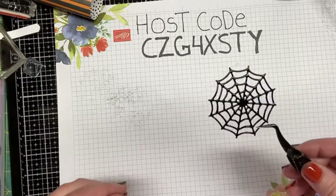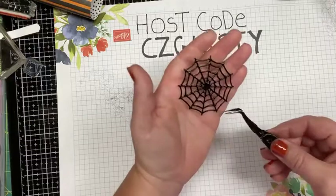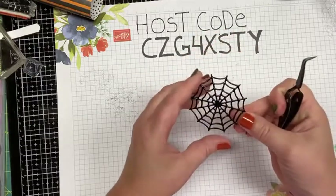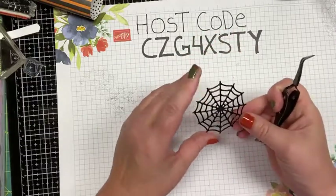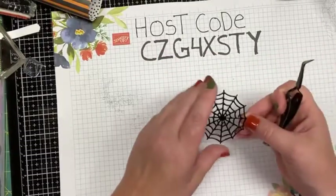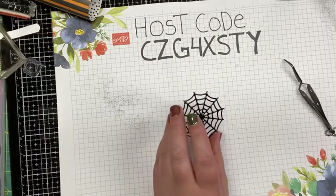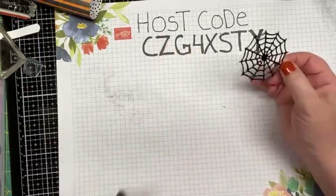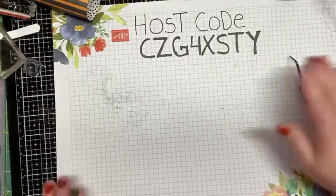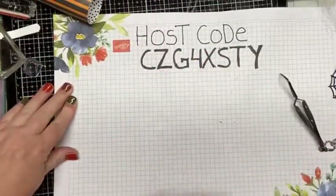I don't know if you guys can tell, but you can already see a difference in this spiderweb. Just be careful when working with heat embossing powders — don't get it on you because it can burn you. Let it cool down first. You can really see the shine on that — it looks like an embellishment that Stampin' Up was selling. You can do this with pretty much any of your dies or punches — get creative with it!